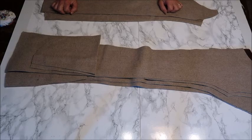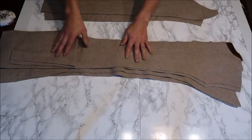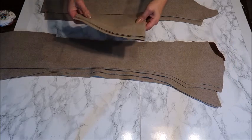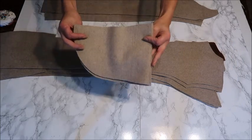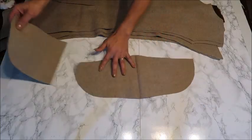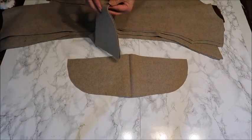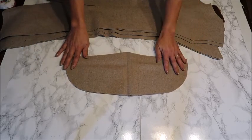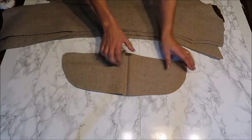Before we start sewing, I want to make sure that you have all the pieces you need, because maybe it wasn't too clear especially the color. You have to make it twice because you have the outer one and the inner one, so you have to have two of these.